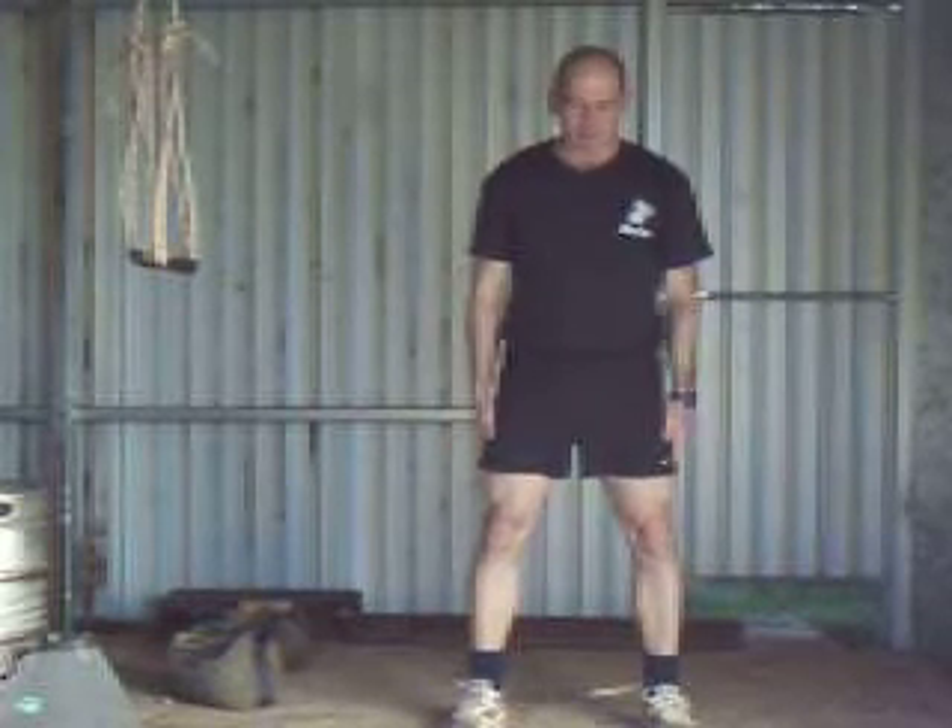First off is going to start with straight squats. Arms by the side, feet shoulder width apart, looking straight ahead. Keep the upper body as straight a line as you can, tuck your stomach in a little bit. Just squat down, let your fingertips touch down and back up again. Make sure your knees come out over your toes.